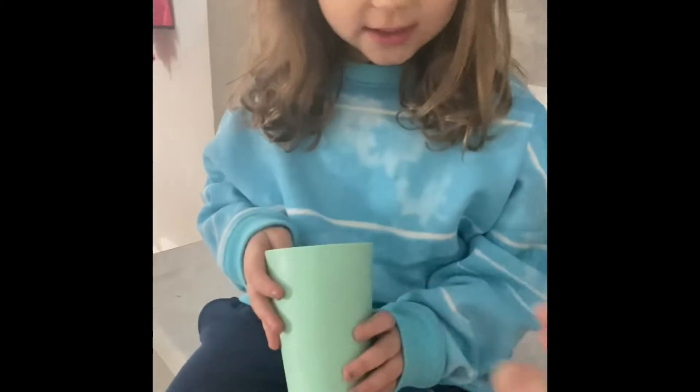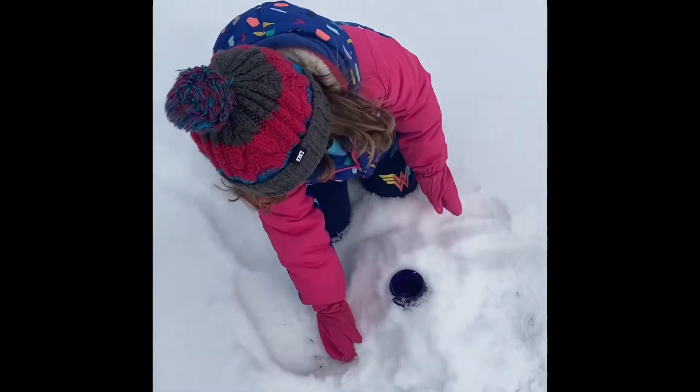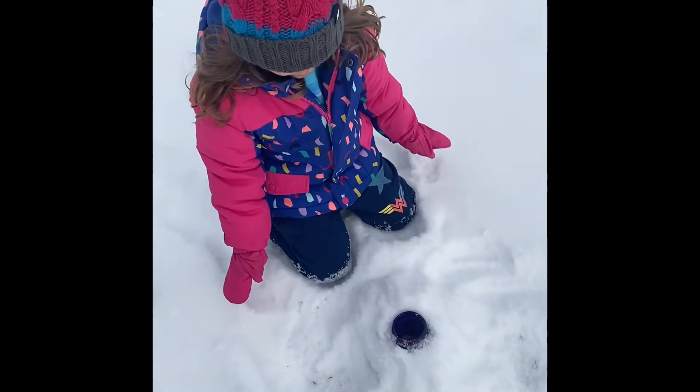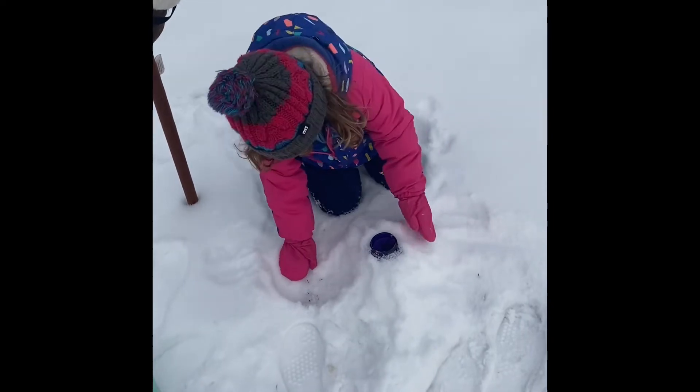We're going to take a cup and then pour our vinegar in here. How much vinegar? 1.25 cups of it. And what do we not want to do? We don't want to mix it yet. Only vinegar.